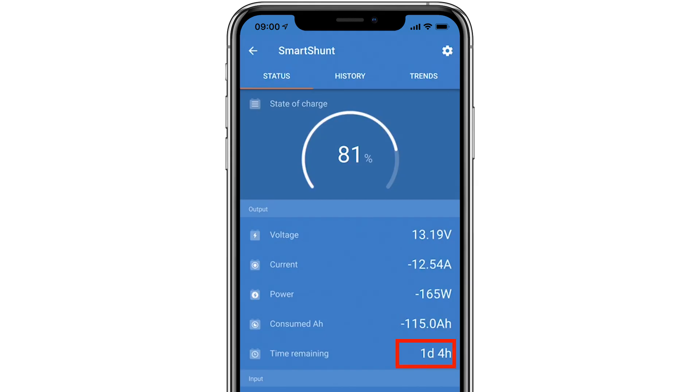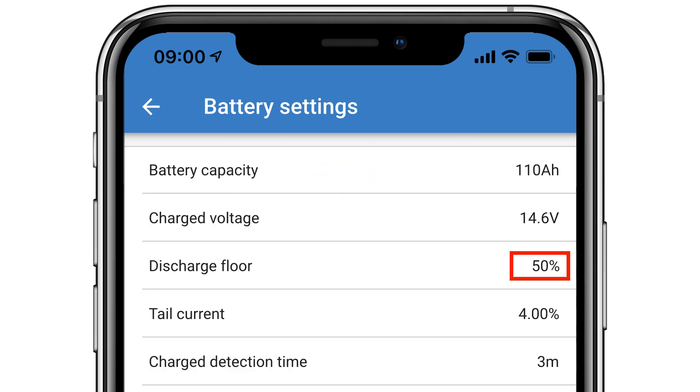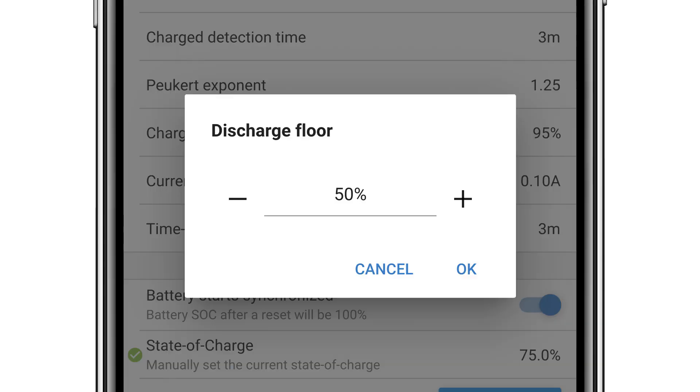The time remaining is calculated depending on what setting you have in battery settings for discharge floor. In this instance, it will show the time it takes using this load to discharge to 50% of my battery capacity. If, for example, you had lithium batteries, this floor setting could be as low as 20% and the battery remaining figure would be higher.